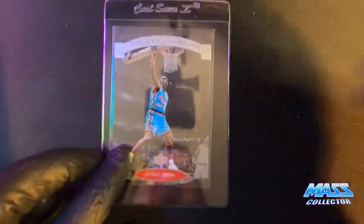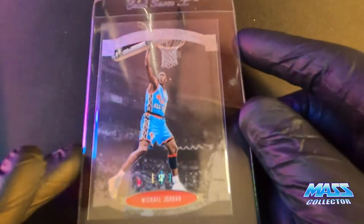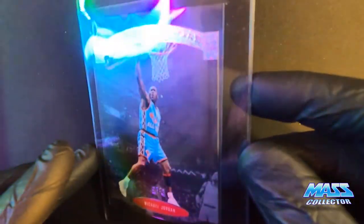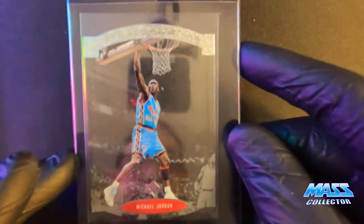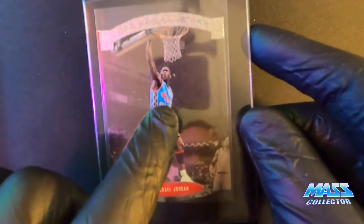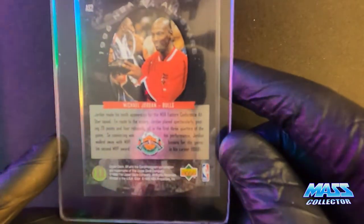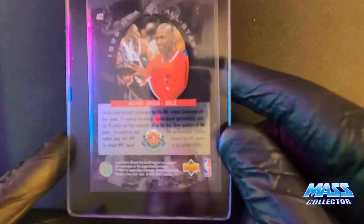I have a Michael Jordan Upper Deck SP die-cut All-Star 1996, from the All-Star game in San Antonio. This was such a dope jersey that year. So yeah, 1996.